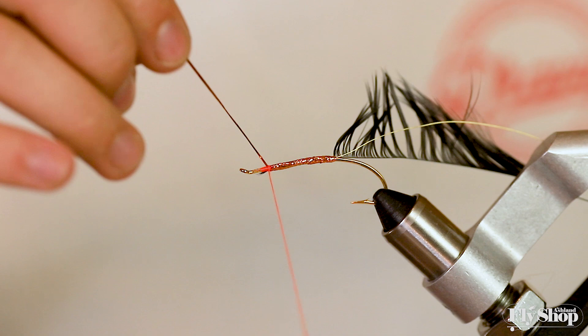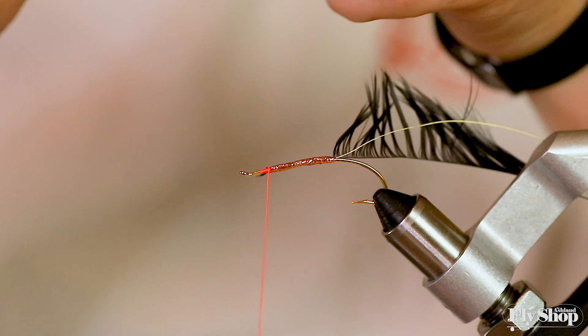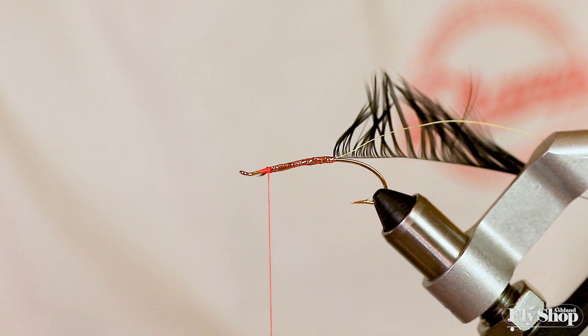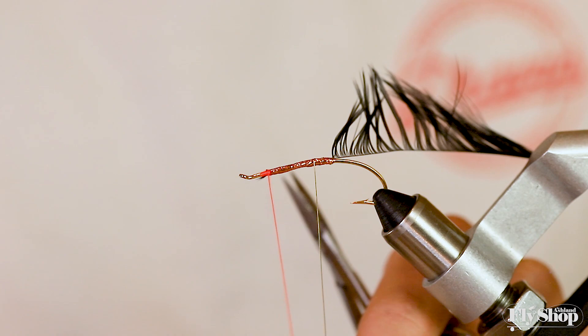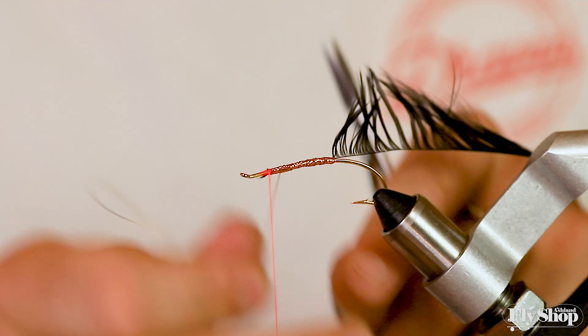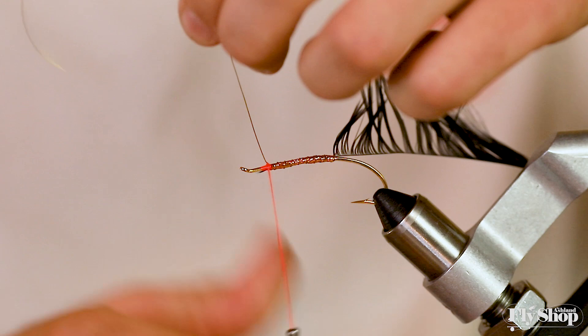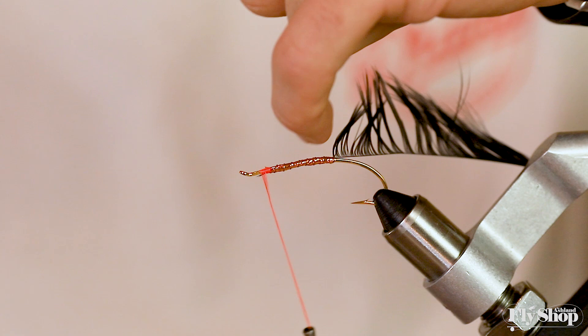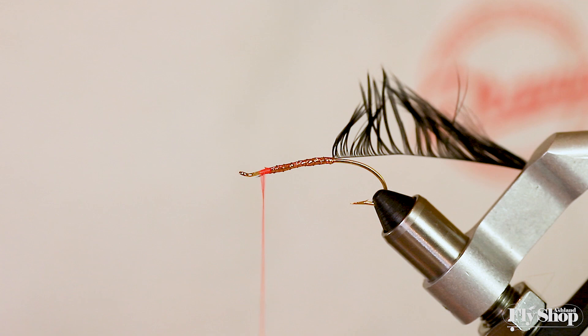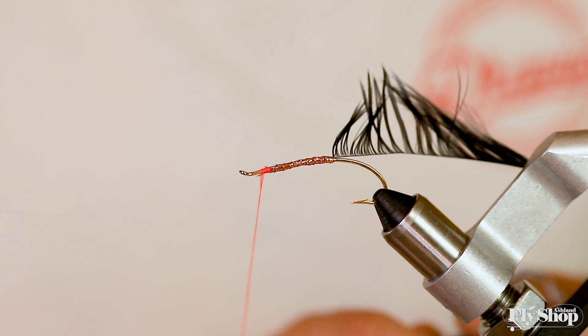I've wrapped up the flashabou. I'll cut that off and save the excess fibers for later. Then I take my wire and try to wrap it consistently over the flashabou. Flashabou has proved to be one of the least durable body materials, so you need wire to secure it — that first steelhead that bites the fly will rip it all out without it. If you want the fly to last longer, securing it with wire is a good call.